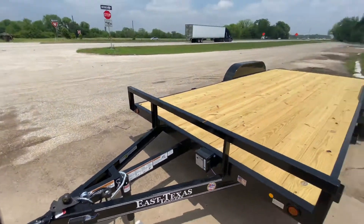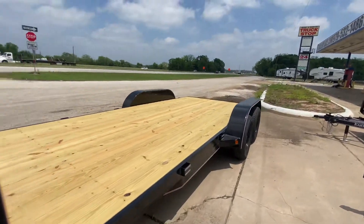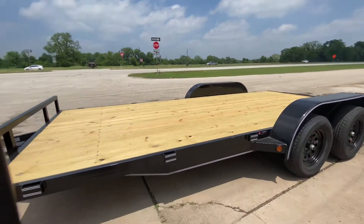This one does have brakes on the rear axles. It's got flush mounted LED lighting all alongside the trailer, and flush mounted reverse and brake lights, which we'll show you here in just a second.